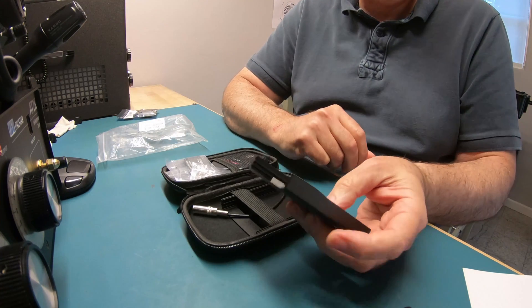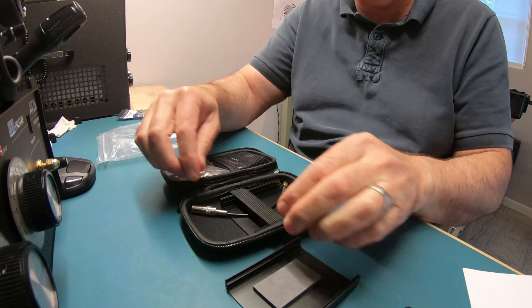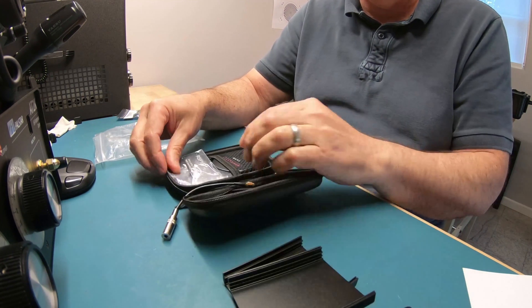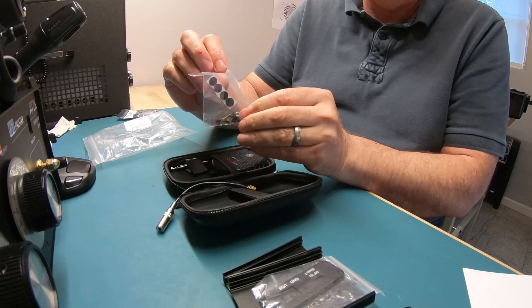There's a thermal pad on the bottom that helps keep it cool and also keeps it stable inside. You can see the little thermal pad there. Here's the upper part of the case right here. There are the end pieces right here inside, along with various kits, screws, and rubber feet.